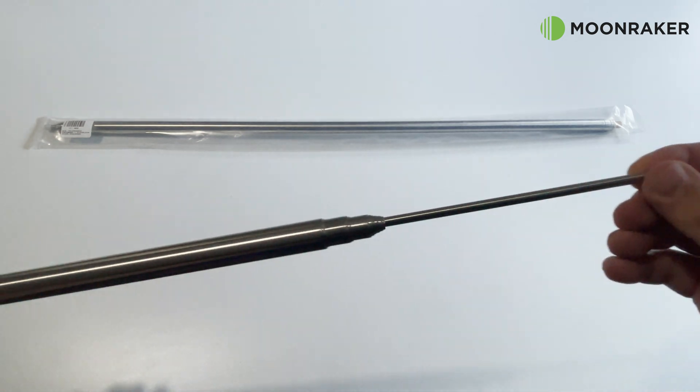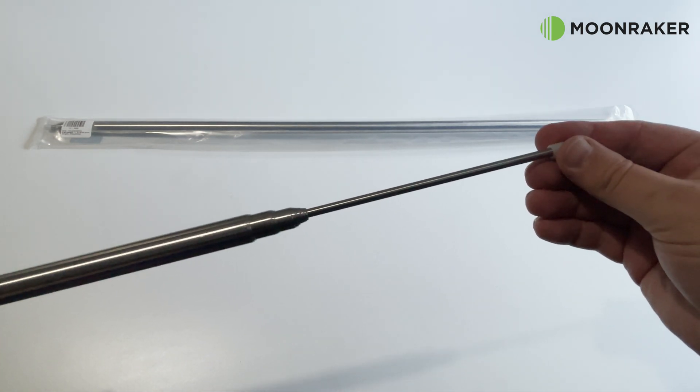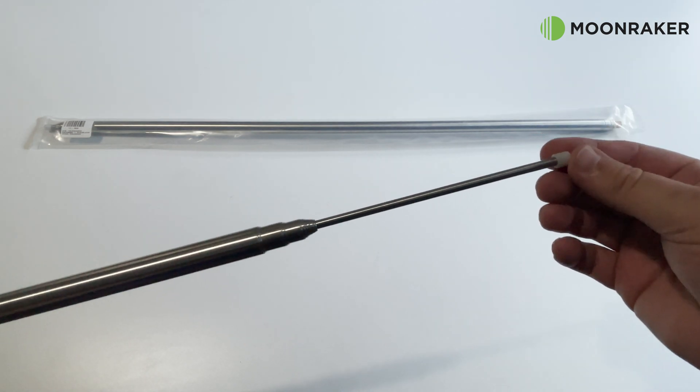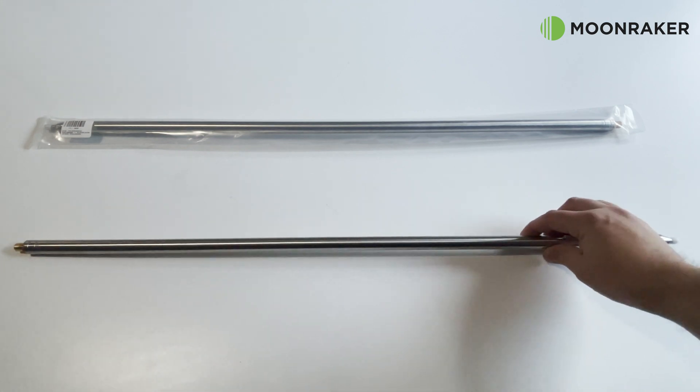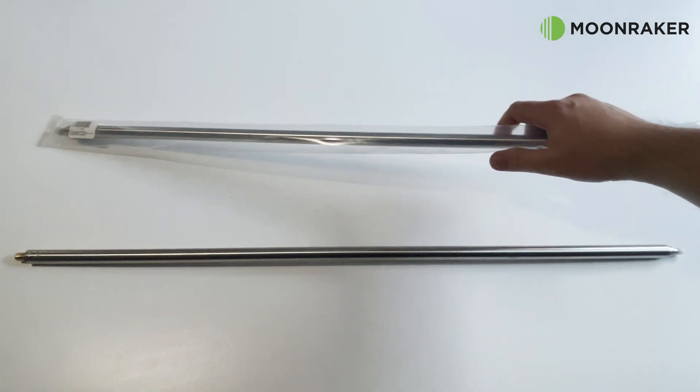However, the MRQ213 should not be used as a mobile antenna while driving. Minimum collapse length is just 76cm, so easily manageable in your backpack.